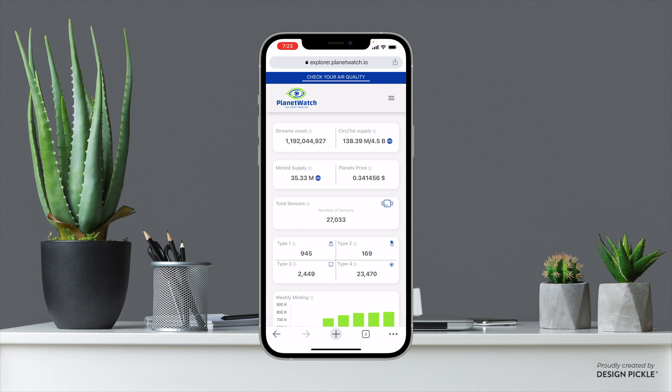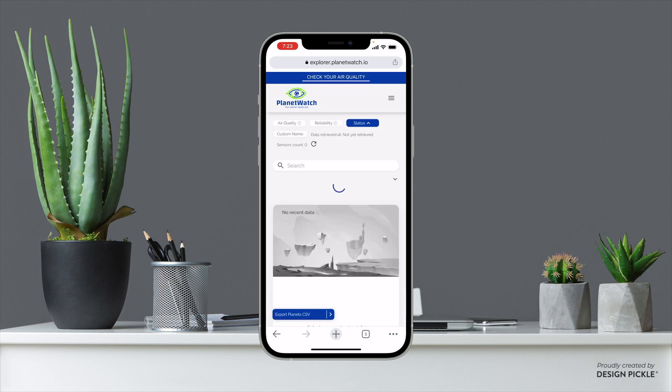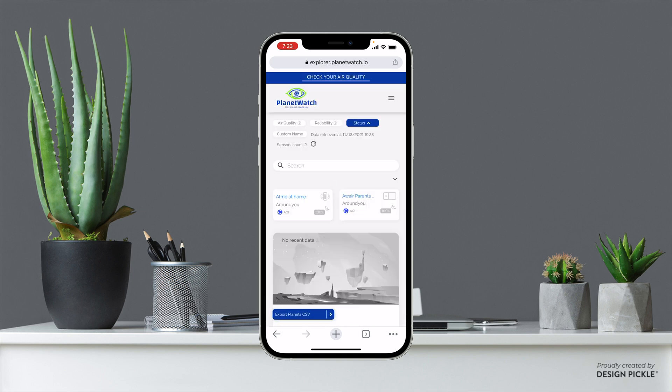Now that we are logged in here, this is actually all we need to do on this page right now. In the future this is where we will verify ourselves, and when you connect your sensors you'll be able to find your sensors on this same page.